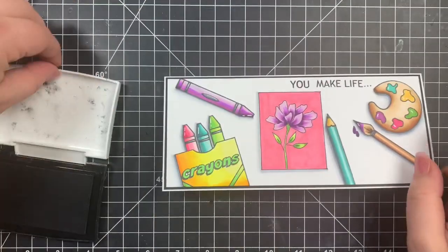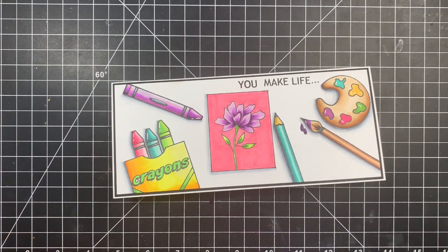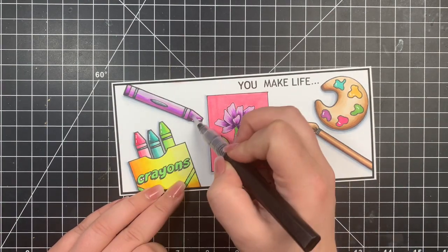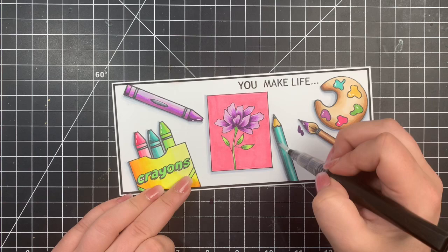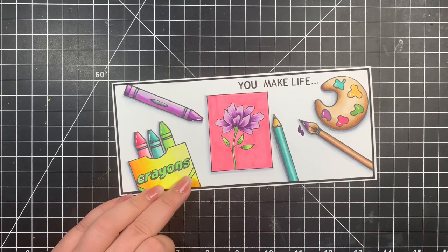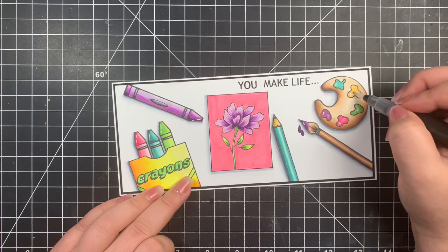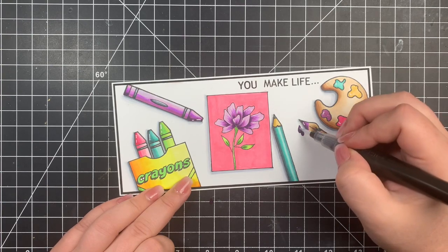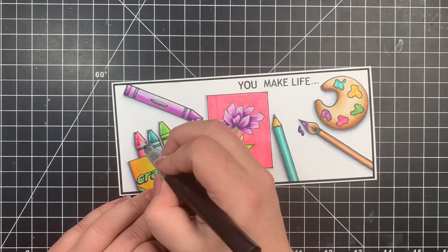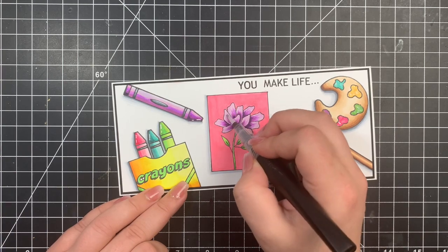Next I'm adding a little bit of shimmer with my Spectrum Noir shimmer pen — I added shimmer to pretty much everything. The pen wasn't really flowing that well; if you've used these before, you have to kind of squeeze them a little bit to get the shimmer to start flowing. I highly recommend doing this on a scrap piece of paper first because if you squeeze too much it can get a little globby. Luckily I had a scrap piece of paper off to the side, so I didn't mess up the card.